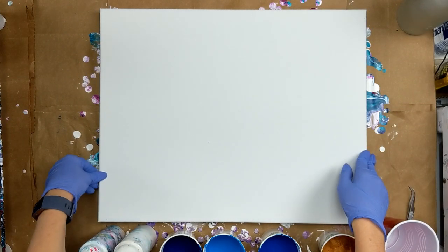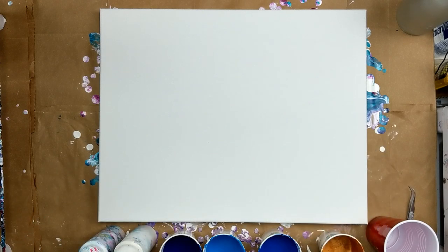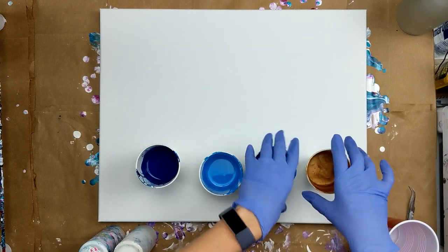Hey everybody, today I'm working on a 16 by 20 canvas and I'm going to be doing a Shree Ring Pour, and I've got some colors here in front of me.